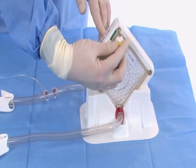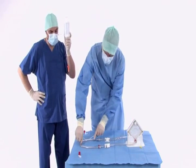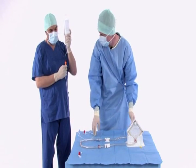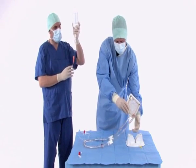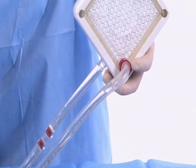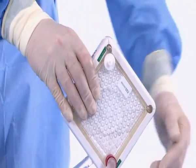Remove the yellow caps from the de-airing ports. Connect the infusion line with the crystalloid solution to the central port of the priming line. Open the infusion line and raise the membrane so that the fluid rises evenly in the tubing without any air bubbles. When the fluid level is visible in the membrane housing, you can place the ILA membrane ventilator back in its holder.